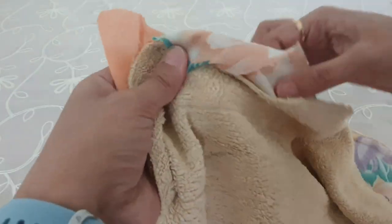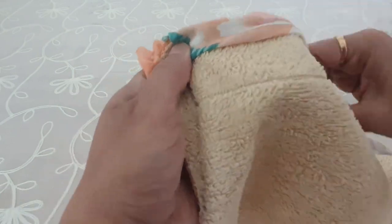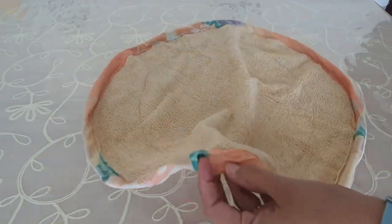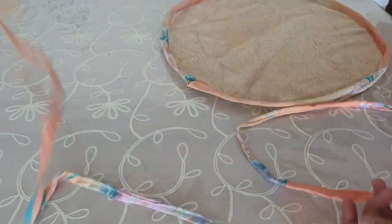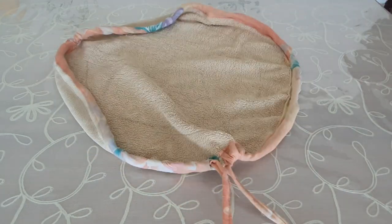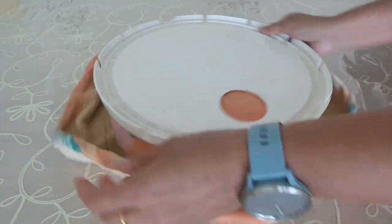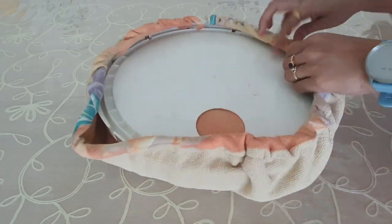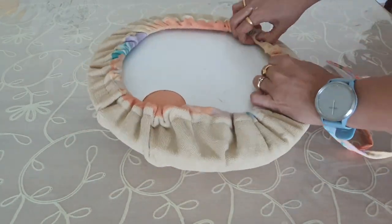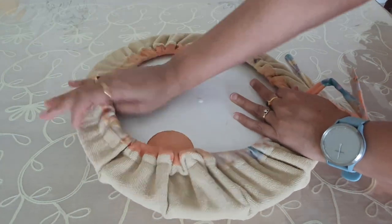After that we need to make a loop so that we can pass a string through it and attach it to the cover easily. I have attached and created the loop. Again I am using strips from the leftover fabric. Now I am inserting that string through the attached loop — this is how it will fit the cover, hold the pillow, and also look good. Instead of this strip we can use elastic, but I didn't have elastic so I made this strip.